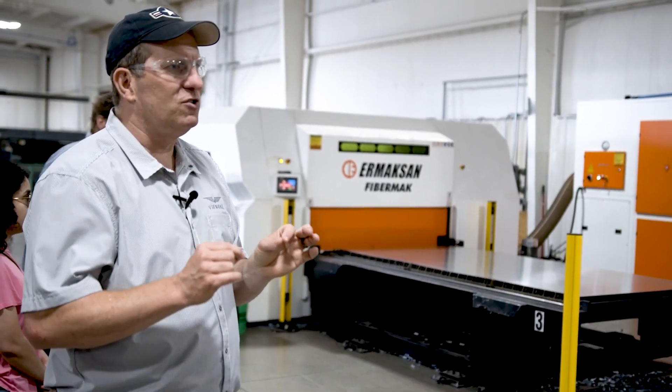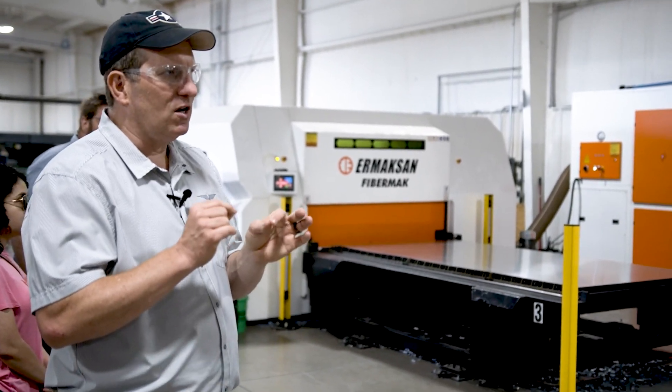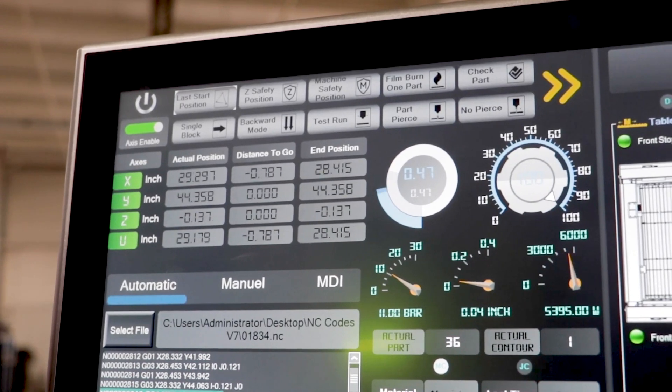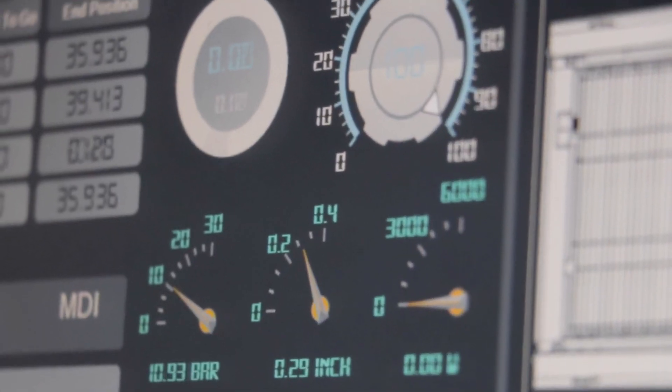As you can imagine, how all those lenses and the parameters and the assist gas are working — that gives the cut quality, and a lot of those things are pretty important.